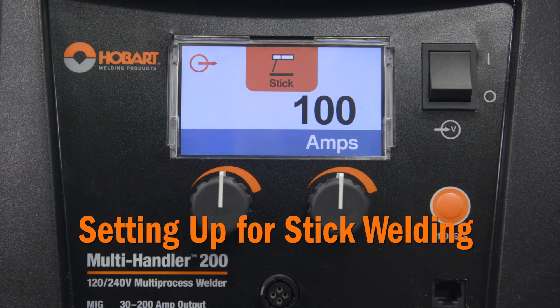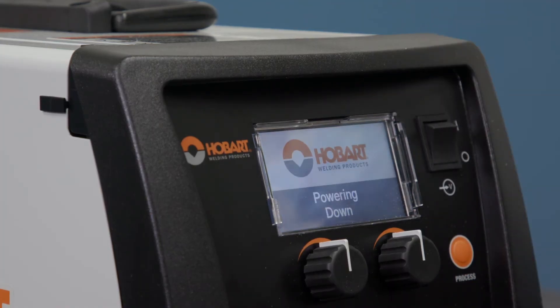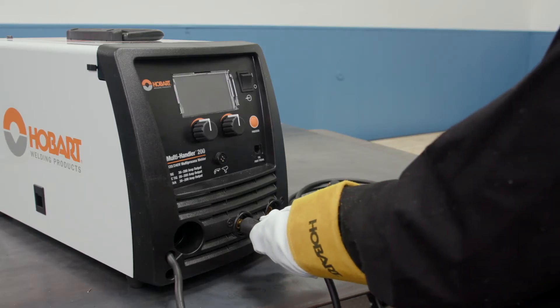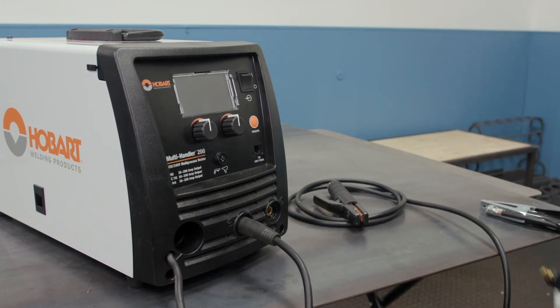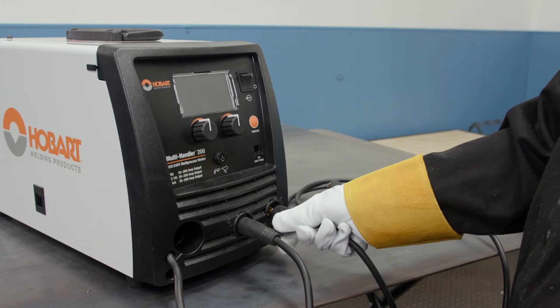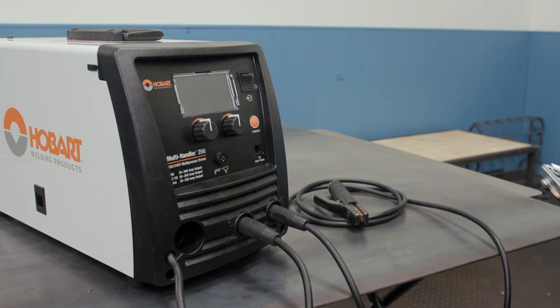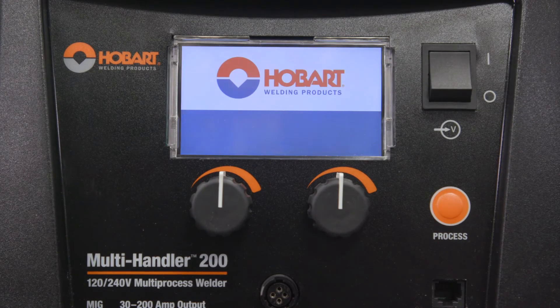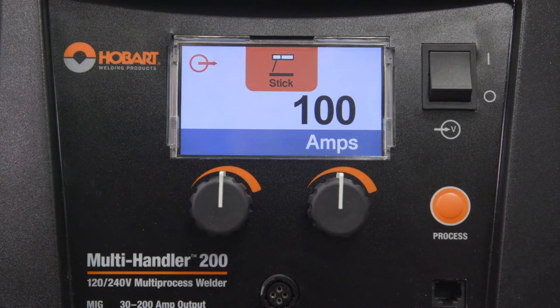Now let's set up your machine to stick weld. Make sure the unit is off before making connections. Insert the stick stinger into the positive receptacle and rotate clockwise to tighten. Plug the work lead into the negative receptacle and turn clockwise to tighten. Connect the work clamp to your work table or work piece. Turn your machine on and select the stick process. Consult the stick electrode manufacturer's guidelines for proper polarity and best results.